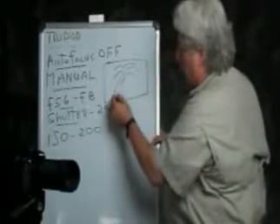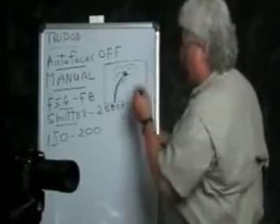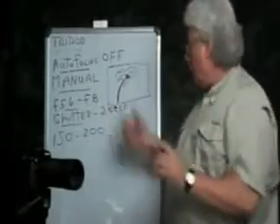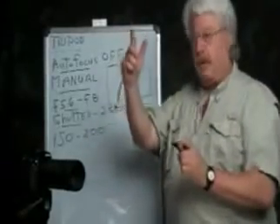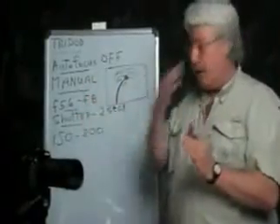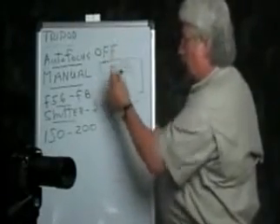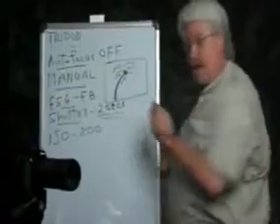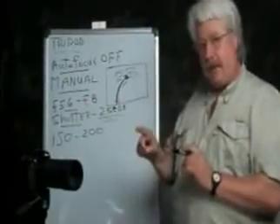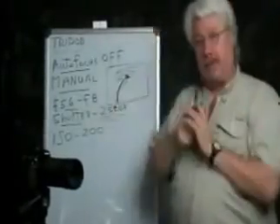Different photographers do this different ways. Some like to catch the rocket as it comes off the ground, then the explosion, then the plume. However you like to do it, press your button when the event starts and hopefully the camera will stay open until it's over. If you want to capture from launch through the full explosion and plumes, it's going to be longer than two seconds — maybe four or five. Remember, it doesn't really matter how long the shutter stays open because it's pointing at the black sky and not really recording anything in between.